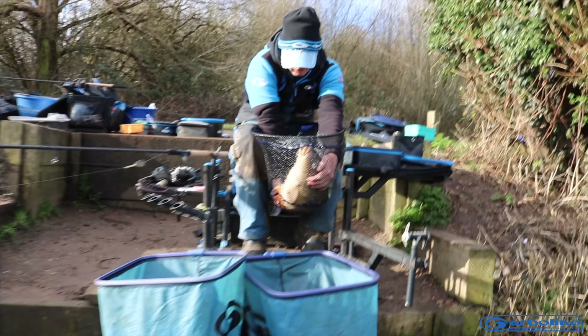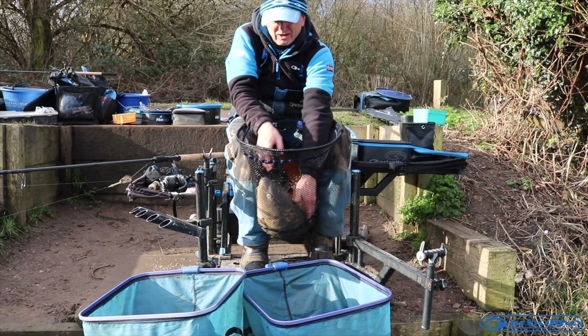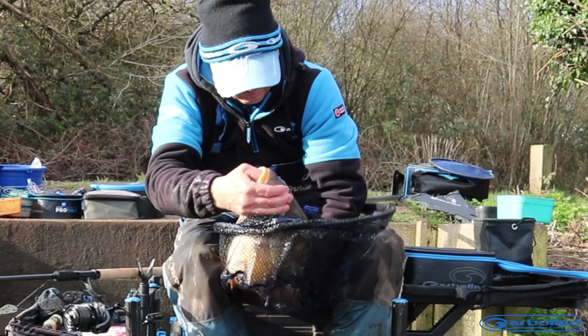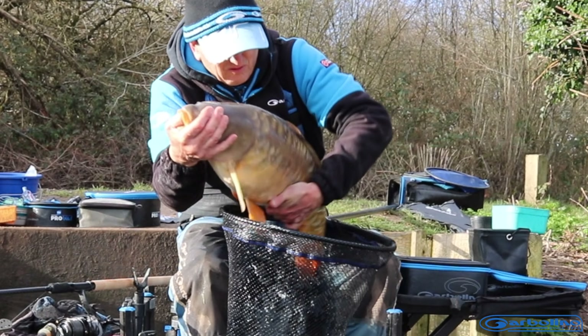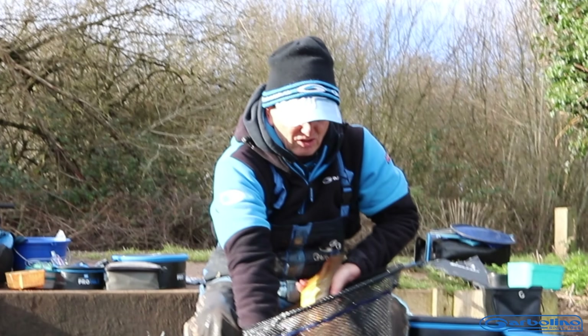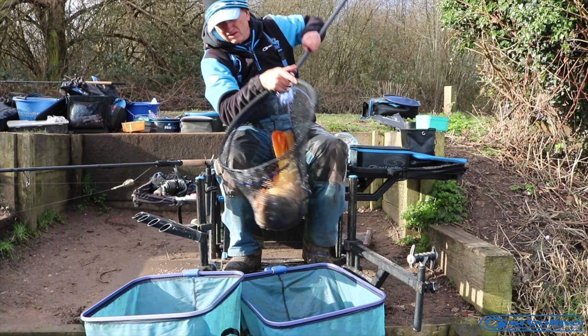Beautiful fish — he's a bit too big to pick up, mate. I think he's a wriggler. Look at that. Beautiful. I'm going to put him back in because I don't want to drop him.